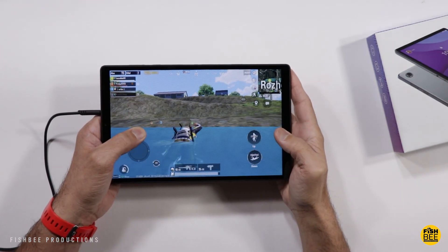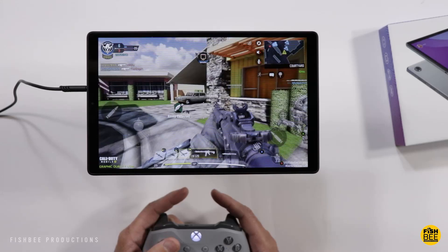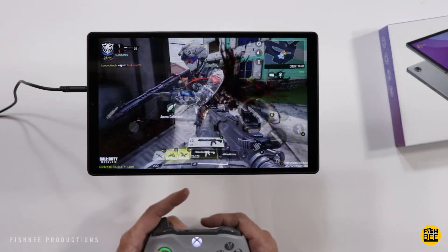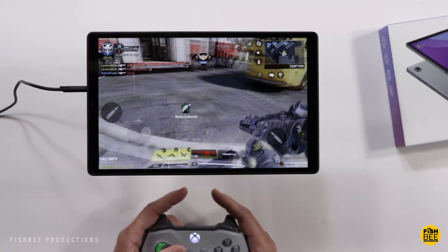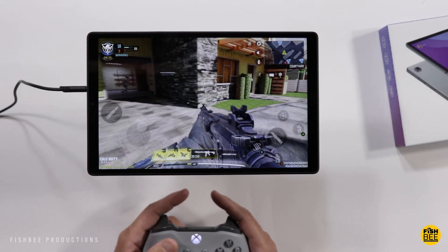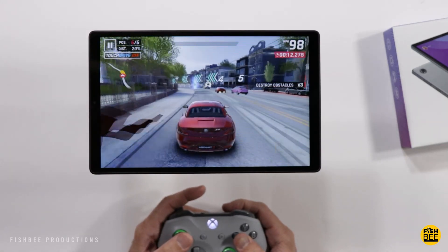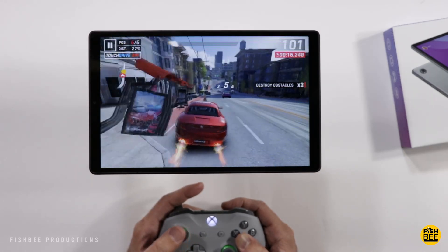This tablet is quite a bit better than the previous Nook tablet I reviewed on the channel. But I think you would be happier getting the newest Fire HD 10 for about the same cost, mainly because the screen looks better, it's got better detail, higher resolution, and the performance feels faster. And that's weird to say because I almost always prefer stock Android over the Fire HD software.